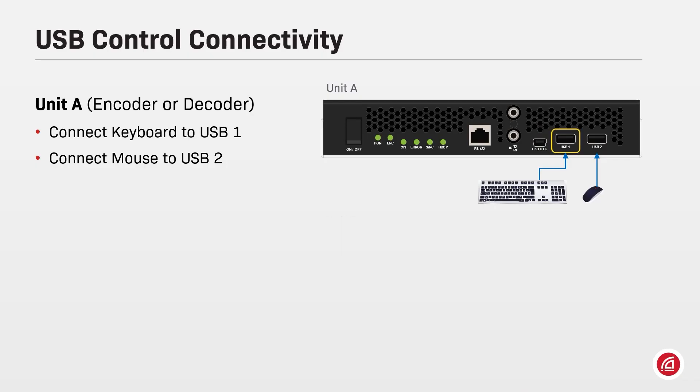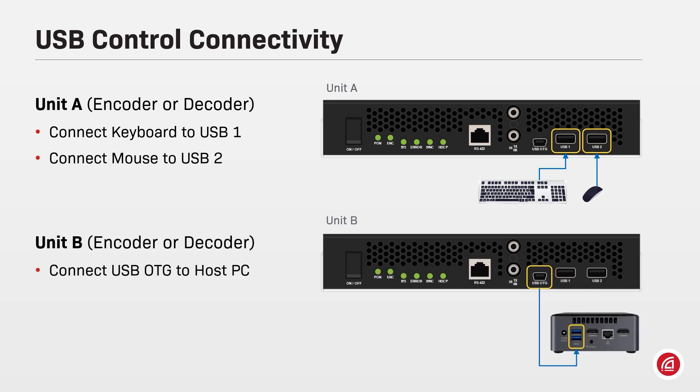Connect a USB keyboard to port USB 1 and a mouse to port USB 2 on any device on the network — it can be an encoder or a decoder, as all devices have the same ports. On the other unit, connect a cable from the USB on-the-go ports to the computer you want to control remotely with the keyboard and mouse.